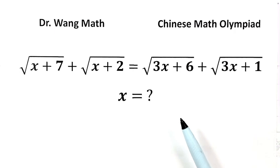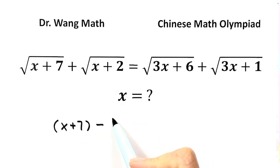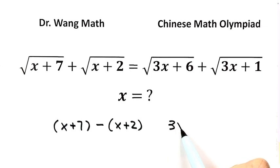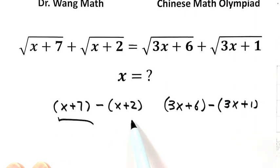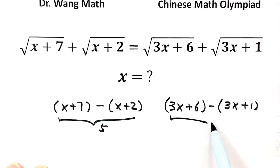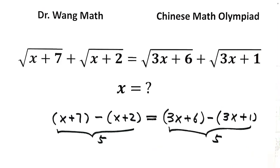Instead, let's explore a simpler and more efficient approach. Here's an interesting observation — take a look at what's under the square roots. The difference between x plus 7 and x plus 2 equals 5. And the difference between 3x plus 6 and 3x plus 1 also equals 5. So both differences are equal, and this clue hints at a much smoother way to solve this equation.